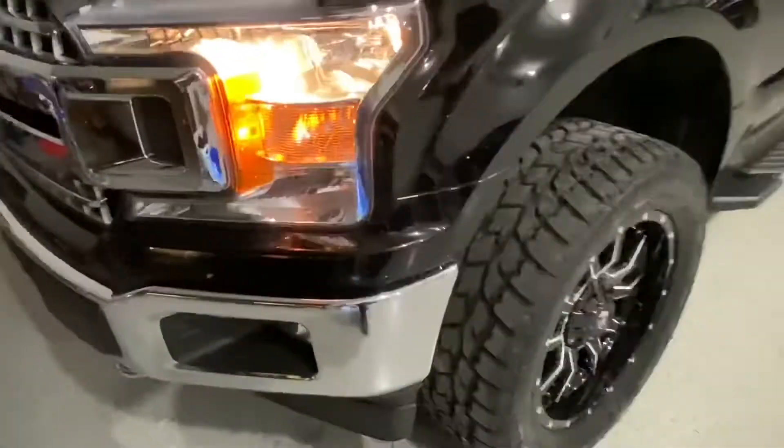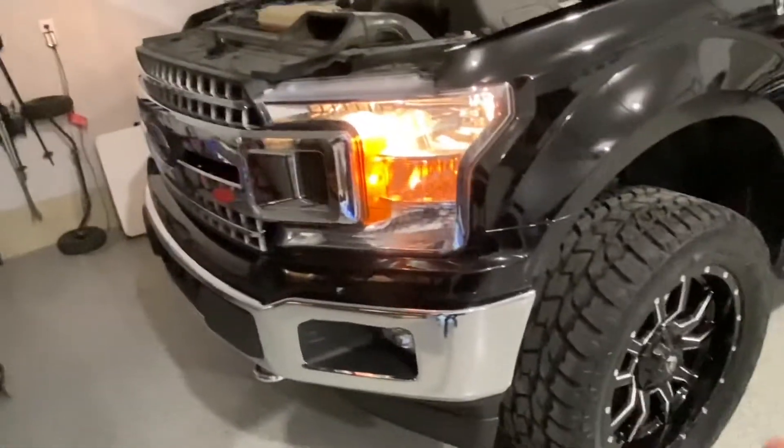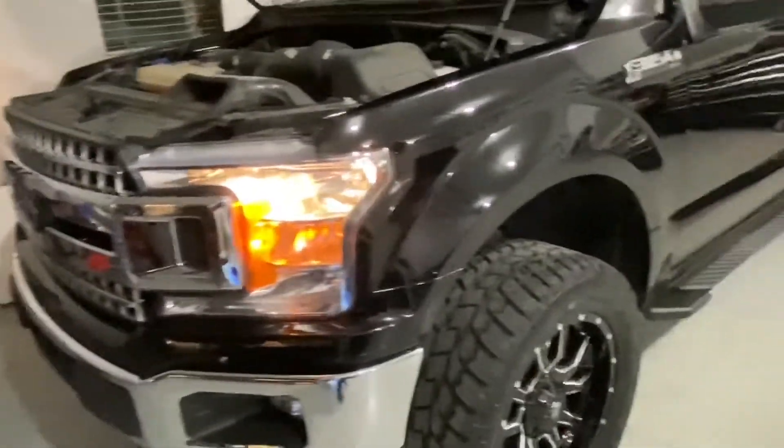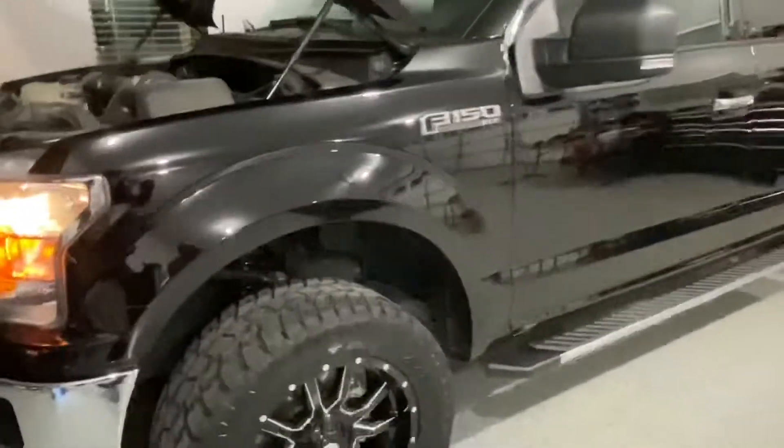Thanks for watching, hopefully this is helpful. Remember, if you level your truck or even if you put bigger tires on, you want to make sure you're lowering your headlight beams down so you're not blinding people. Thanks for watching — be sure to subscribe to the channel.